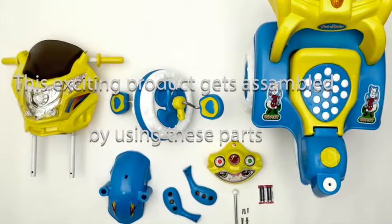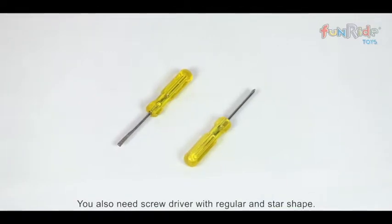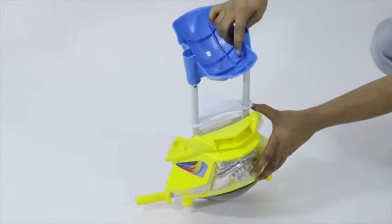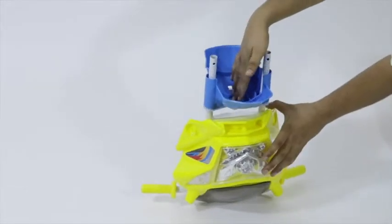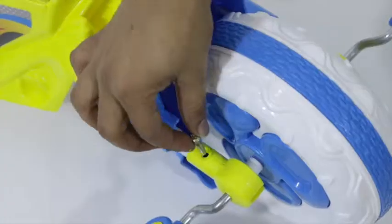We will now assemble this beautiful tricycle using these parts. You also need a screwdriver in regular and star shape. First, insert the provided front wheel mudguard to its headlight frame. Next, place the front wheel to the frame and lock it both sides with the help of provided nuts and bolts.